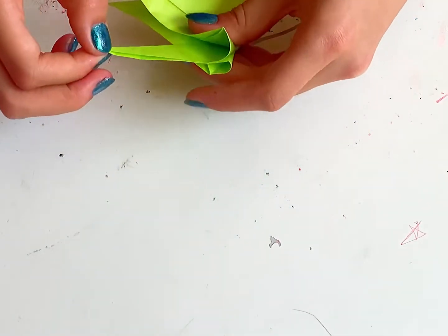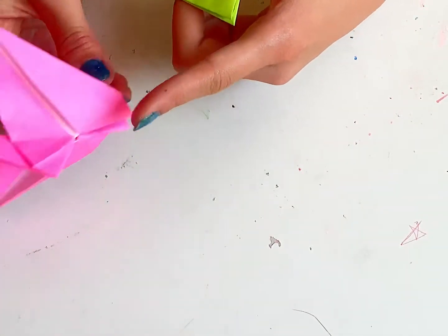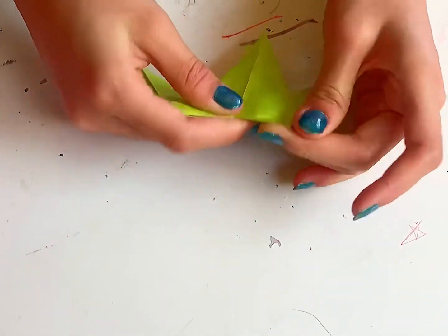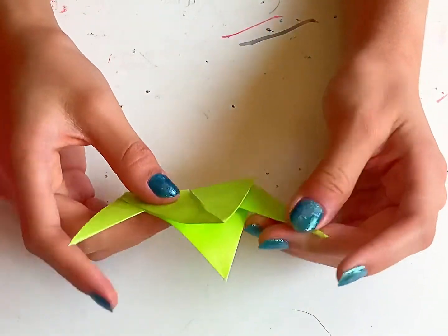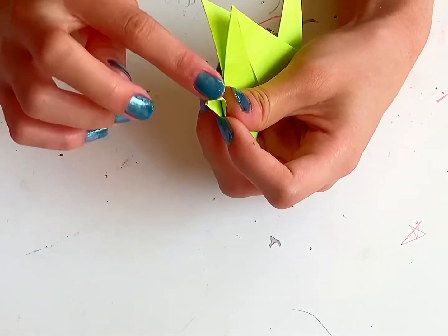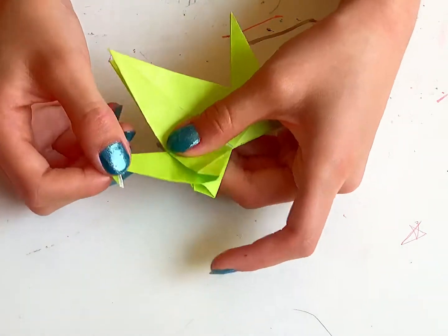And now you fold it wherever you would like it to go. I would like it very down. Get the other one, do the same thing, and try to make it the same height. There — now we've got that. To make the head, it's pretty simple. You just stick your finger in and squish it down. Once you squish it down, you fold it back up. And you've got the head.